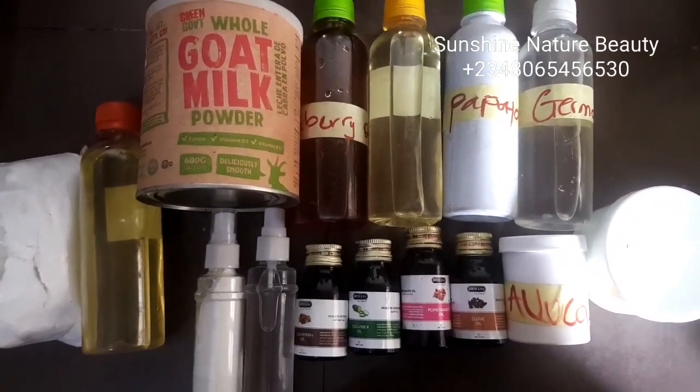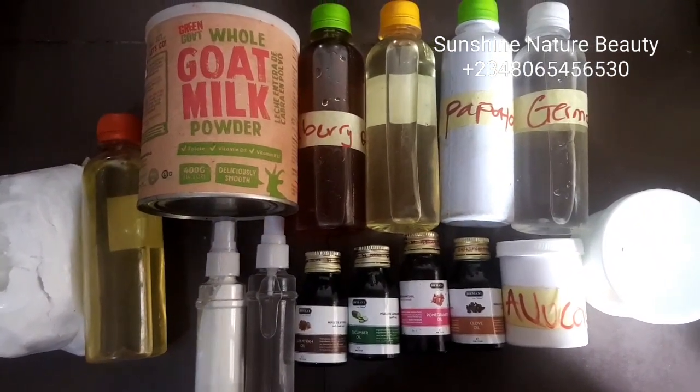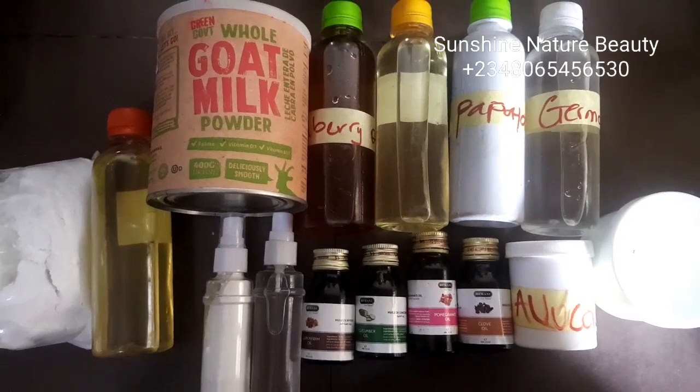Then I have my avocado butter and my mango butter. Lastly, I'll be using bee wax and cetyl alcohol for this cream.